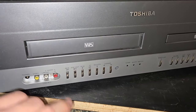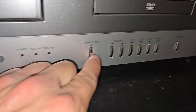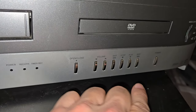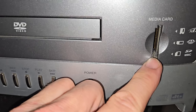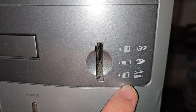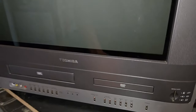Here's our VHS slash VCR, with controls right here, and channel controls. Then open and close for the DVD player, DVD player controls, volume controls, and power. We even have a memory card slot that can take all these different formats of memory cards if you want to play files on the TV.